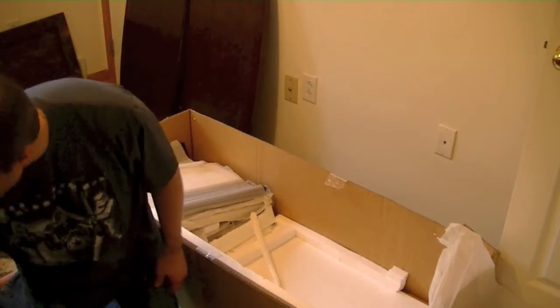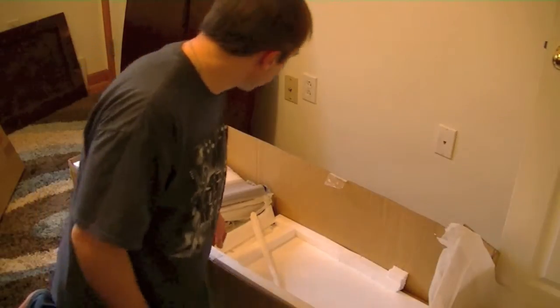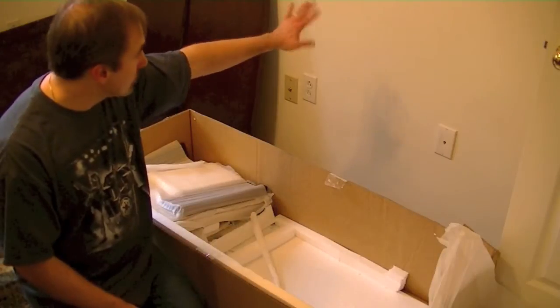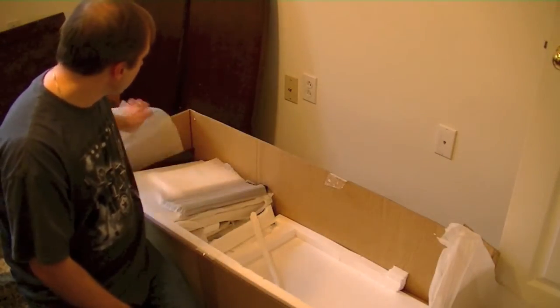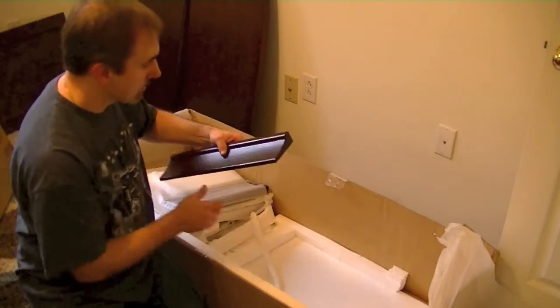If you can't find a wall stud to connect it to, make sure you get an appropriate wall anchor that supports the weight of this dresser. Put the wall anchor into the sheetrock and attach the strap to it, but make sure it will support the full capacity weight of the dresser, which as you can tell from the box is 129 pounds.